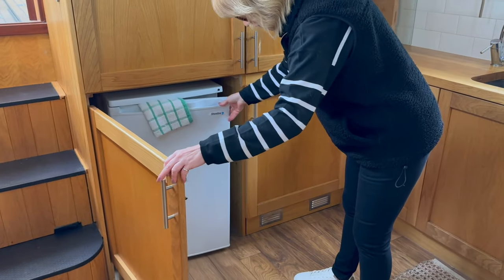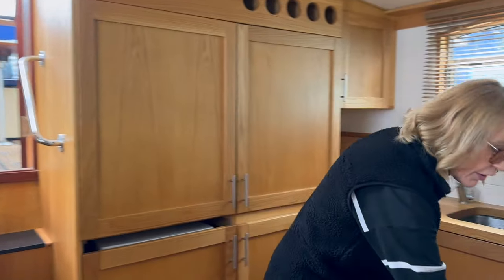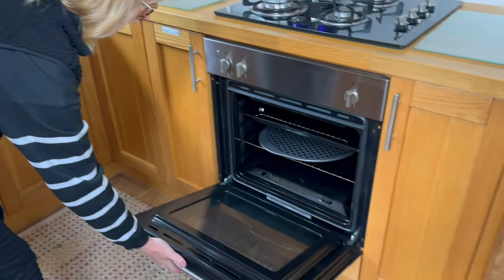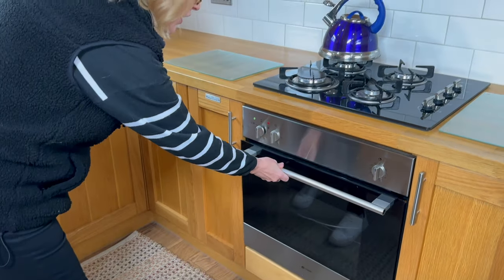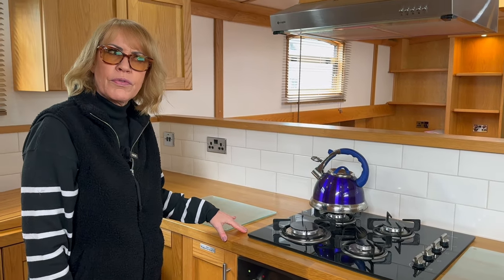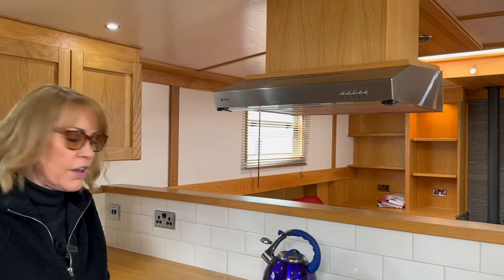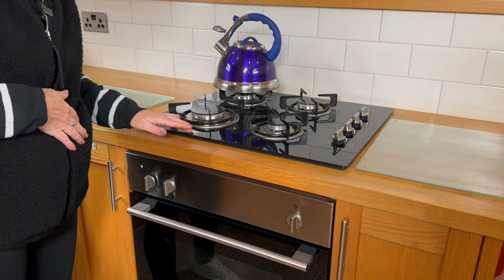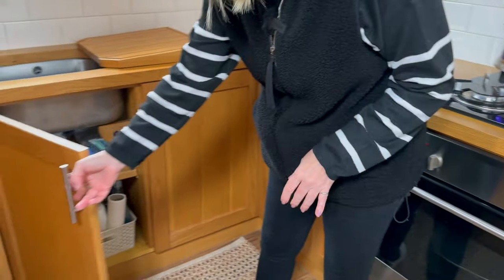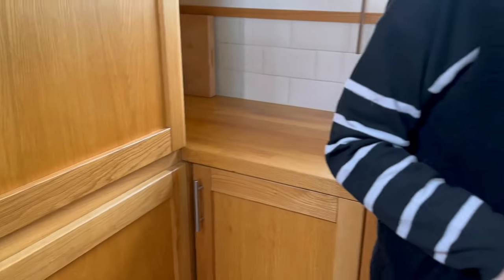There's a bit of swellage on the wood — that happens on all boats. You've got your oven here and that oven's hardly been used, it looks brand new. It's only got 450 hours. It's a 2015 or 2016 build and it came up the Thames. Four-ring gas hob — it's a really nice hob — loads of storage cupboards. There are lots of plug sockets, which is really good — quite a lot in the kitchen.